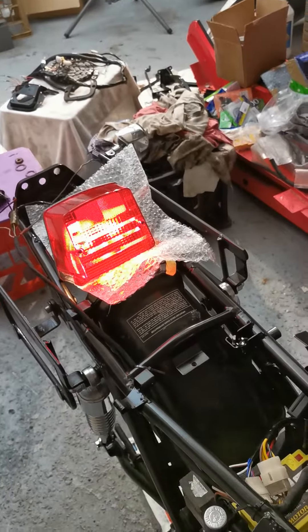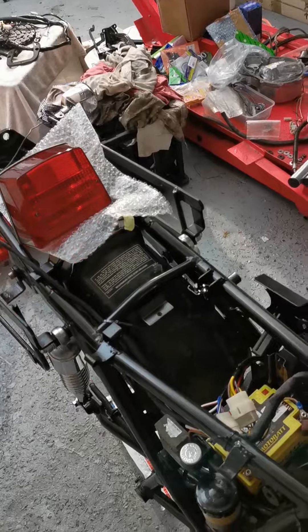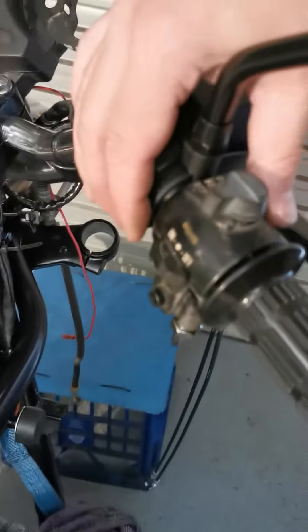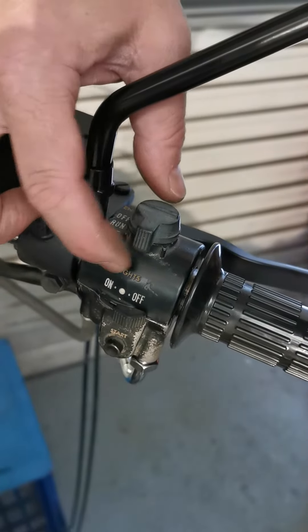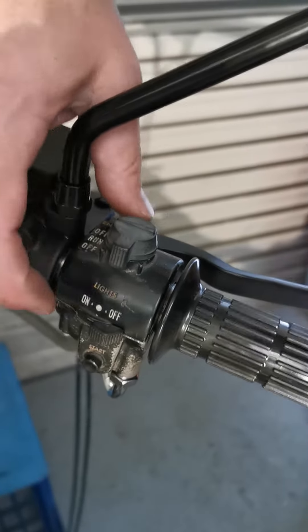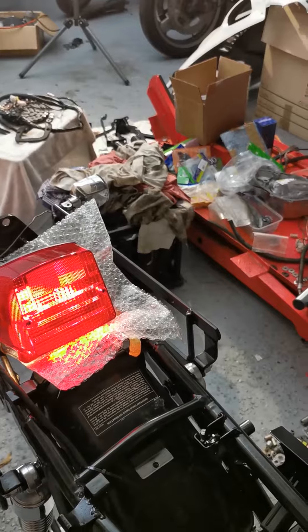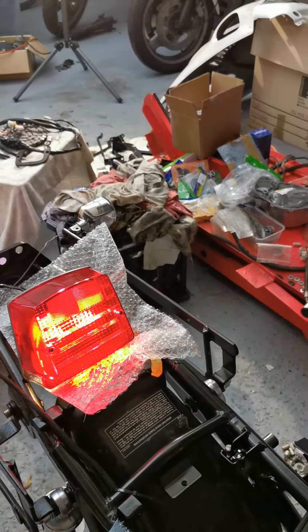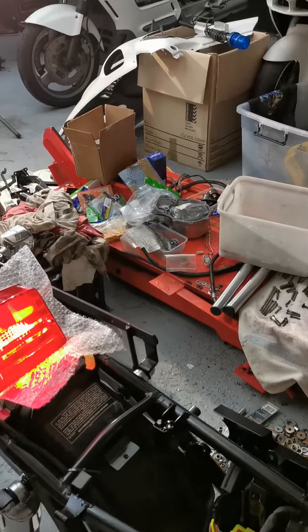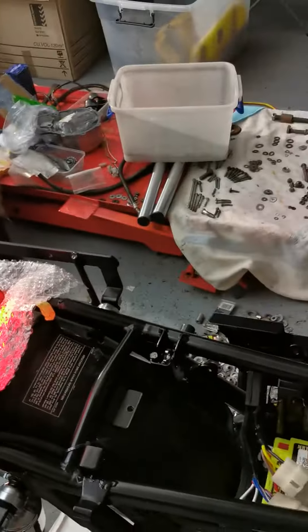And it's a brake light! If I play with these... there we go. Middle position - switch is set to off. So this is unique for Australia: off, parker lights, and on. If I put them on parker you can see the light comes on, and then as I switch it to ignition you can see it click over. That's quite exciting. It's still in pieces so lots to do, but we've got running lights so that's a good thing.